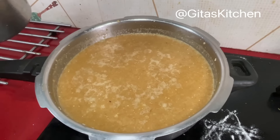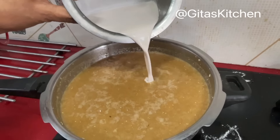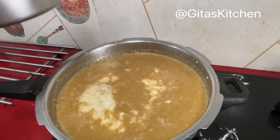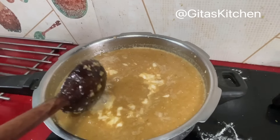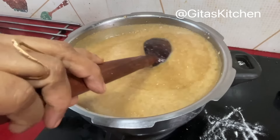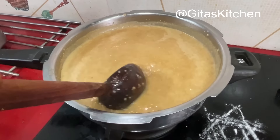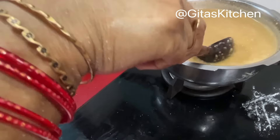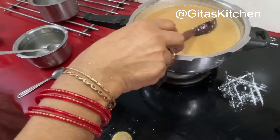Now it has started boiling again, so bring it to sim on a very low flame. Add the first coconut milk — the thick extract. After adding the thick extract you should not boil it too much, otherwise it will curdle. Just about 30 seconds until it all mixes together, and then switch it off.